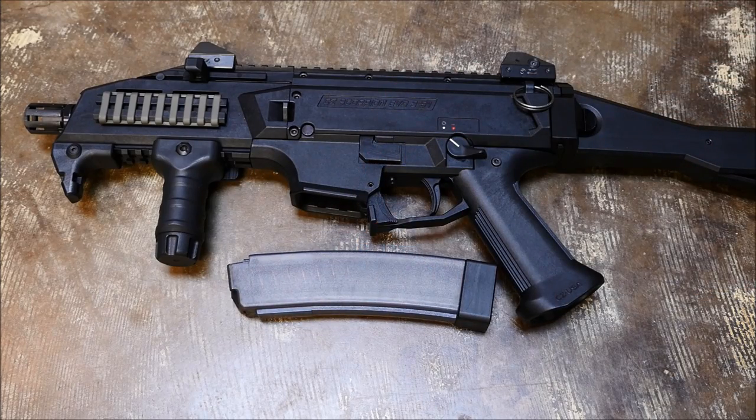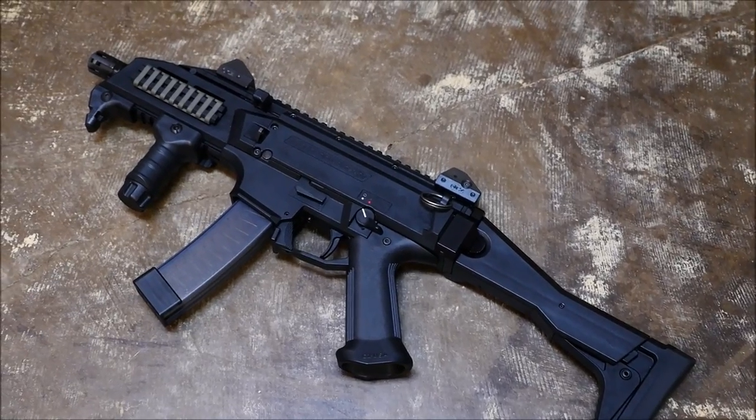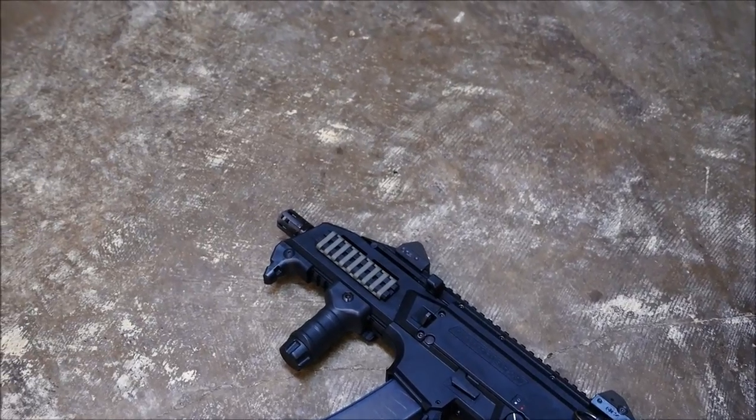Since we've never done this with a modern gun before, we decided that we'd do three magazines with 10 rounds each, allowing for two magazine changes — 25 rounds on steel, with the last five shots on paper for safety reasons. Here we go.